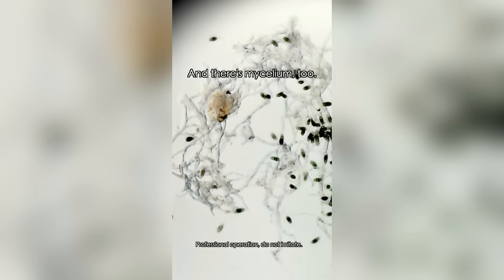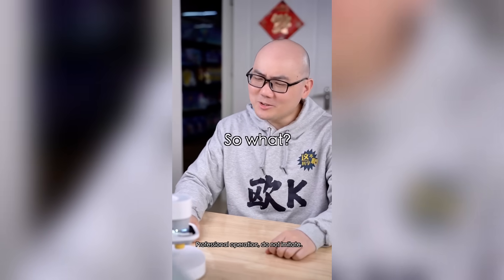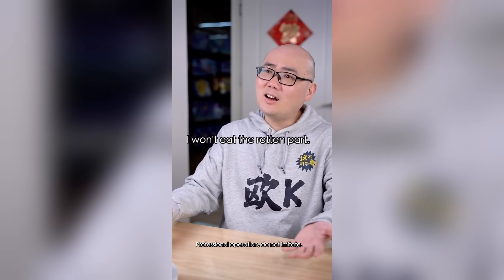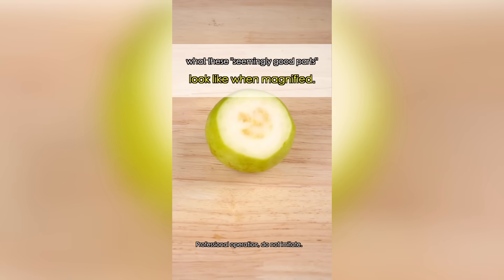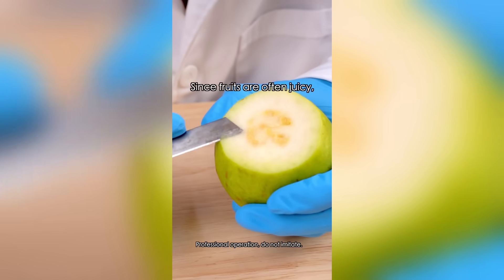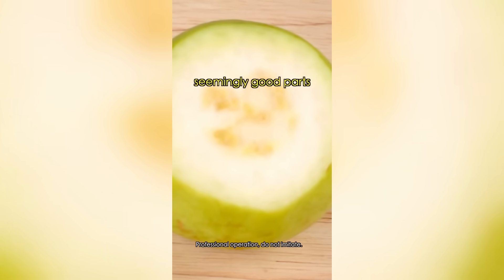And there's mycelium too. That's gross! They can be Streptomyces or Aspergillus. So what? I can cut a big chunk off — I want to eat the good part. You think cutting off the rotten part is okay? Since fruits are often juicy, mold and other pathogens will spread within the solution, so the seemingly good parts are already contaminated.